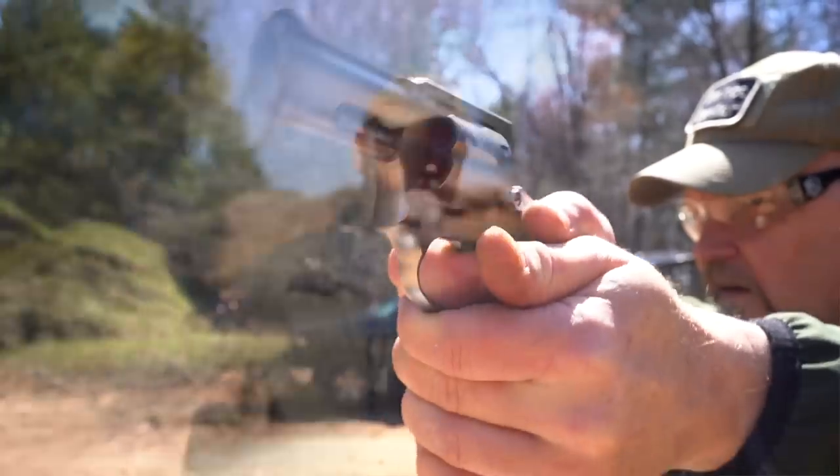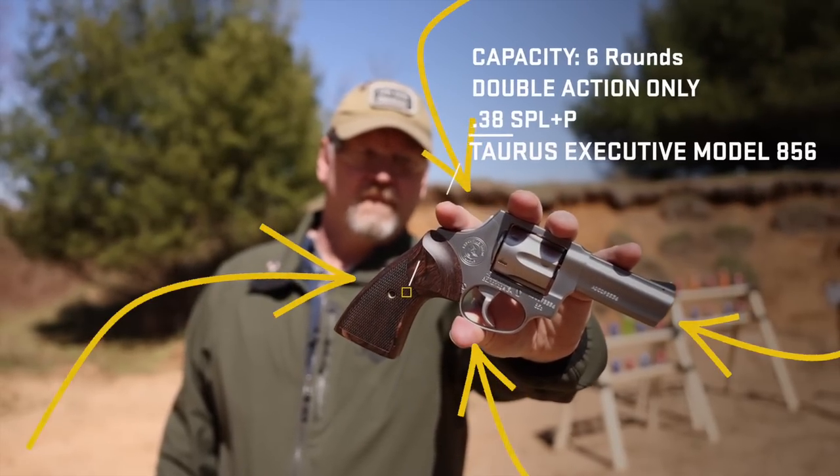If you're looking to upgrade your concealed carry revolver, the Taurus Executive Model 856 might be for you.